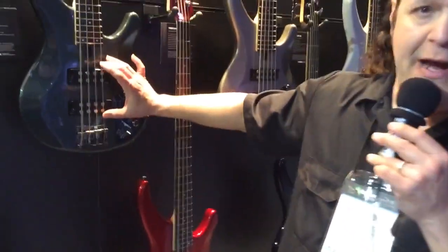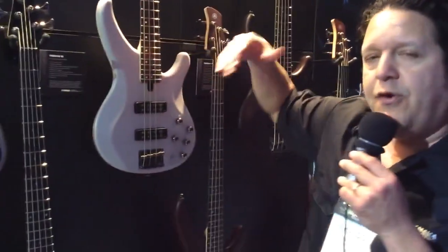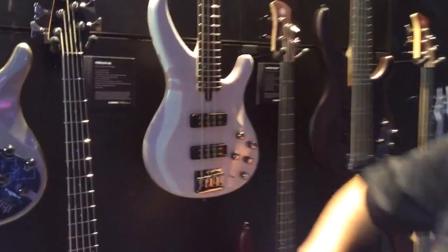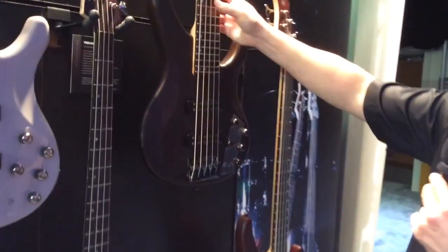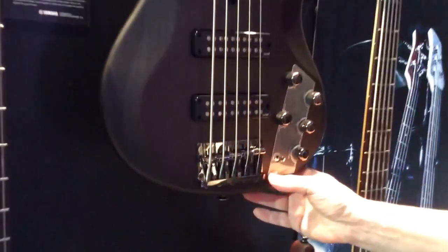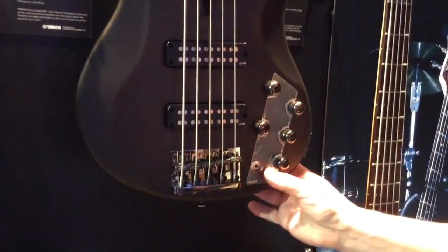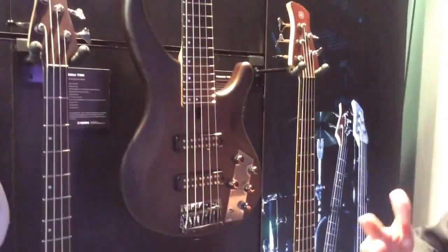And of course you have the Yamaha design pickups for that model. Moving over to the 504 and 505 series, which are a slight step up as well — you still have all the other appointments, the body, the neck, and all that. But you have more of a silkier finish. What's cool with these is the preamp is active and passive, which is just out of control. And when you go from active to passive, you don't get these huge level spikes. You get a great change in sound.